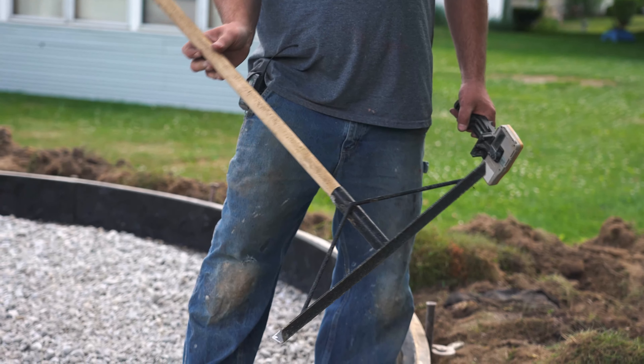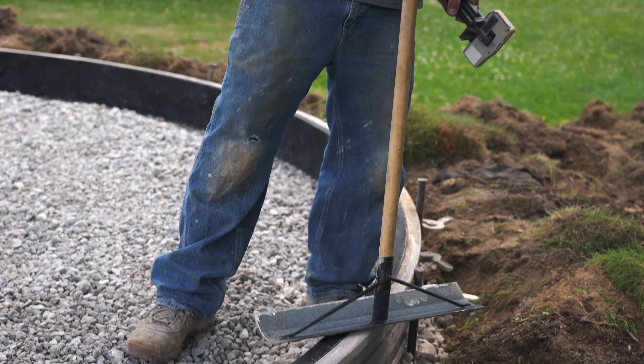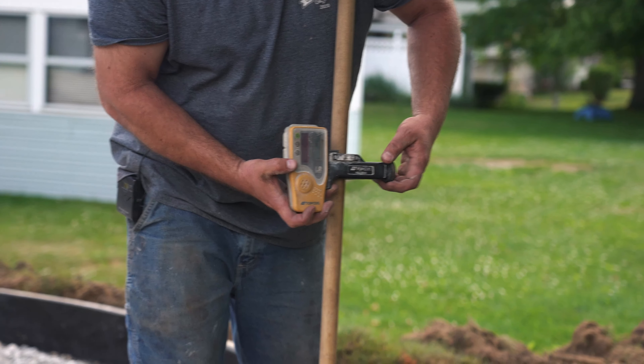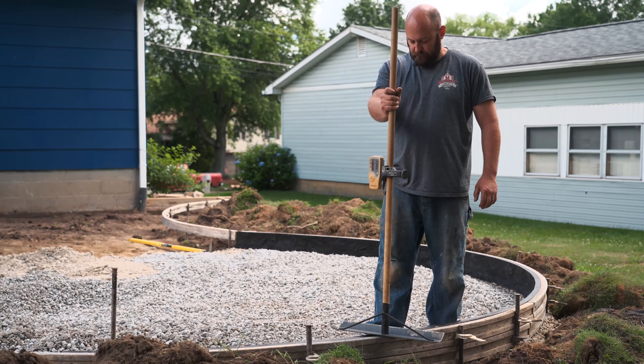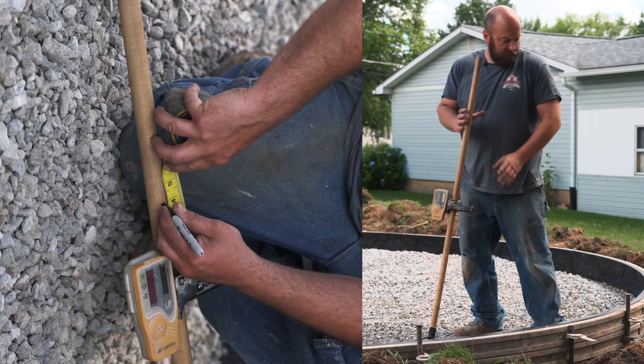What I'm going to do is just take a normal concrete rake like this. I'm going to set it on top of the form and hook my receiver right to the actual rake. On this particular pour, we're going to be pouring like four inches thick. I'm just going to measure up four inches and then that'll put me down four inches below the top of the form to set our grade.